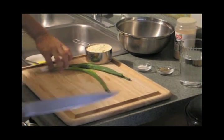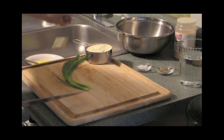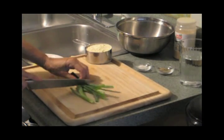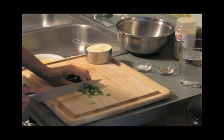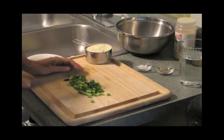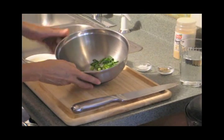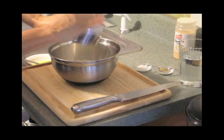Now I get the green onions. The garbanzo bean flour is for the tortilla part. Oops, got the ends into the egg — not too good. There we go. We just chop it up; I don't mince it or anything, just nice-sized pieces. Add that in. We take one cup of garbanzo bean flour — there we go.